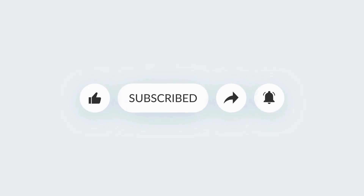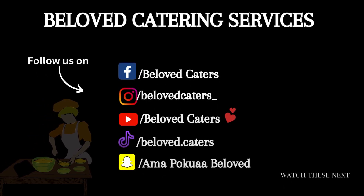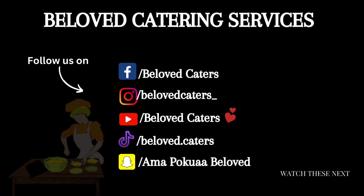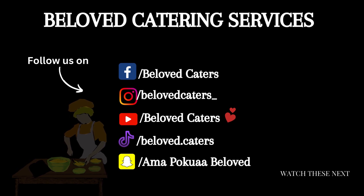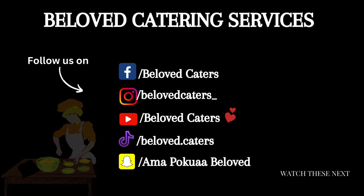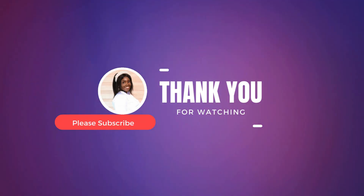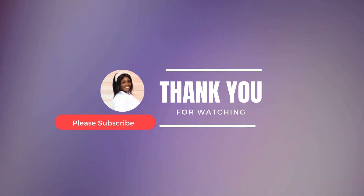Every Thursday and Sunday when we post new videos you will find them. We also post short videos from Monday to Sunday, so check that out as well. Follow us on all our social media platforms — Facebook, TikTok, Instagram, and here on YouTube by subscribing. Help us grow this channel. Till we meet again, dear viewers, bye bye!